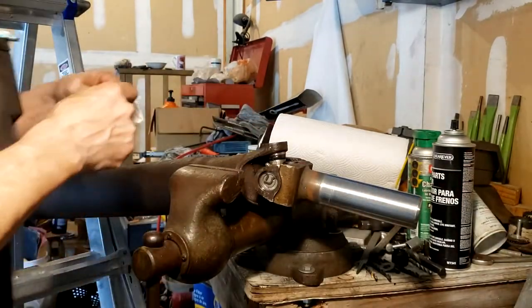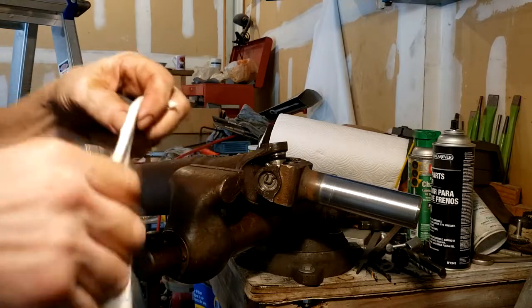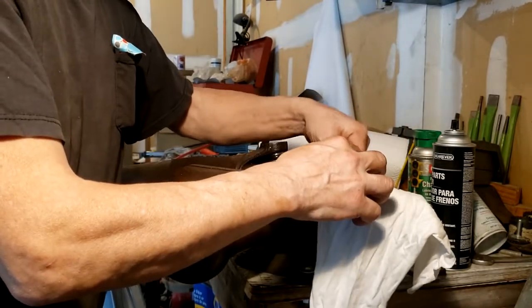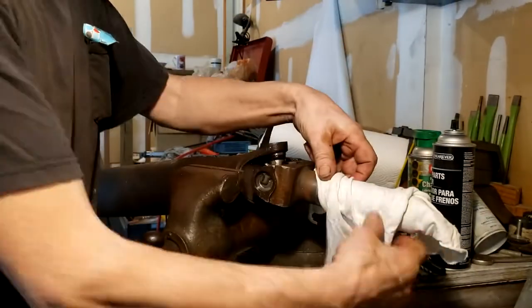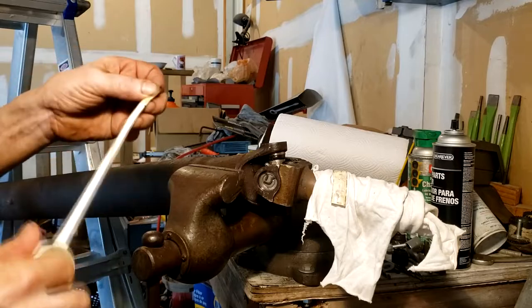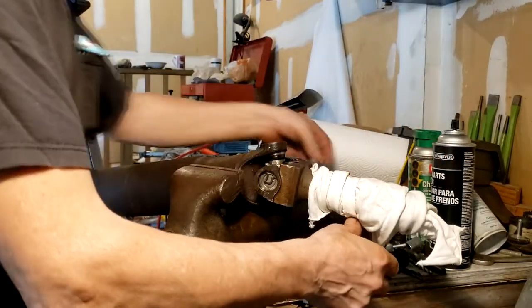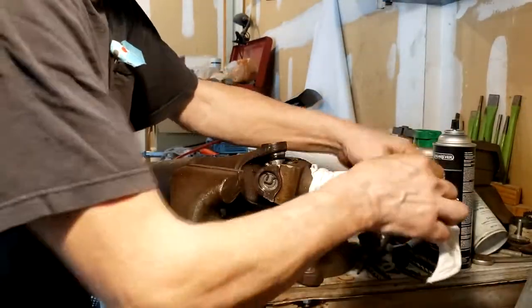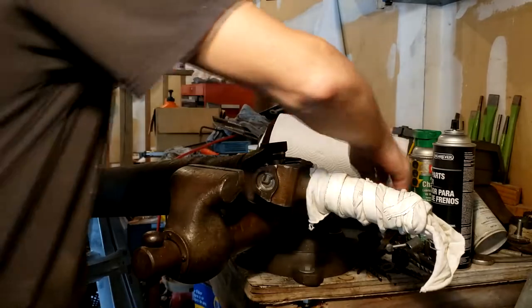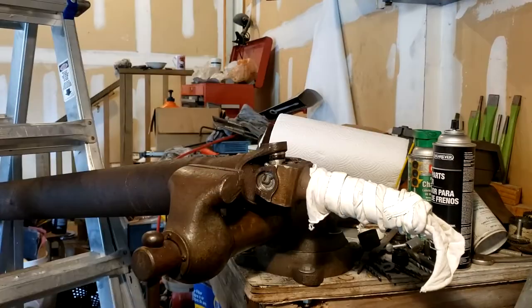That's ready to go back in, but one last step: I'm going to wrap a clean rag around the end of the slide shaft. So now I don't have to worry about getting it dirty, getting any debris on it, or scratching it as I'm feeding it over the H-pipe.